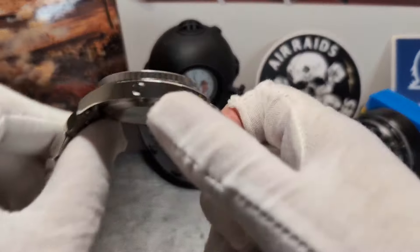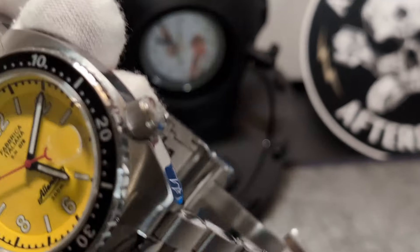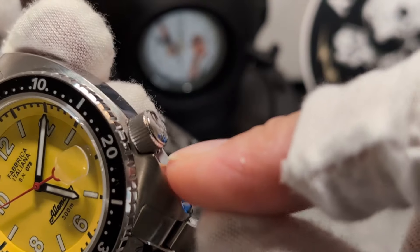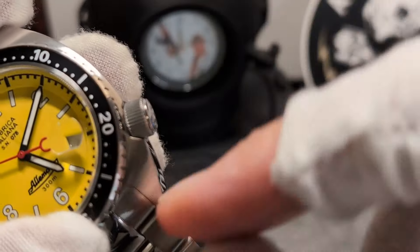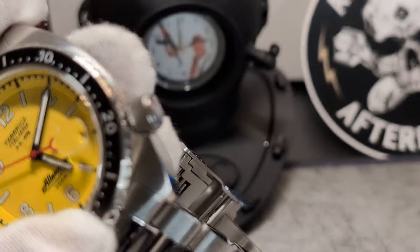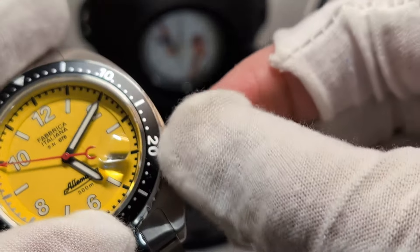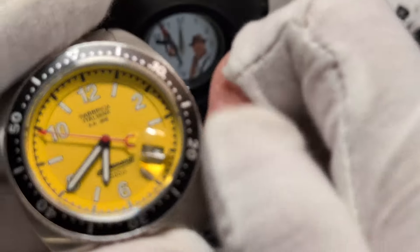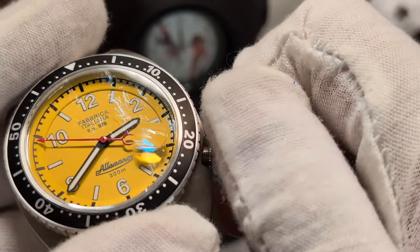There's a helium escape button over there as well, obviously — for the haters, I'm sure that'll keep you smiling. The crown is a lovely big chunky crown and nestles within a semi half-guard. They've gone a slightly different approach to the Willards and Turtles in that the crown guard is only that bottom section, which is an interesting way of doing that. It unscrews pretty well.